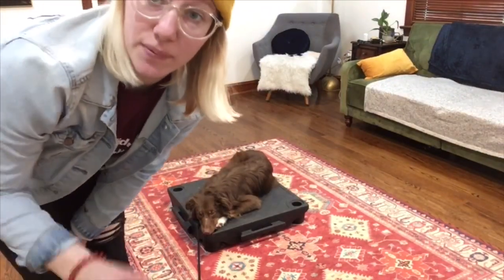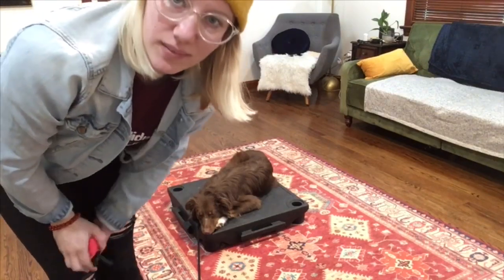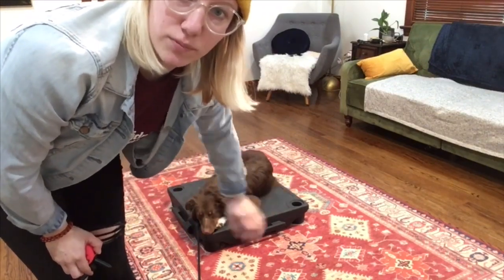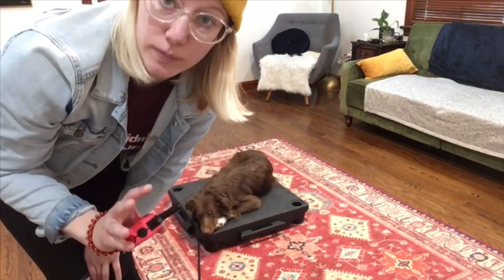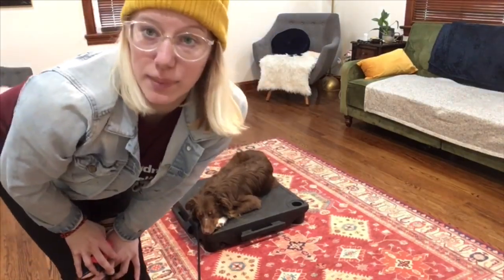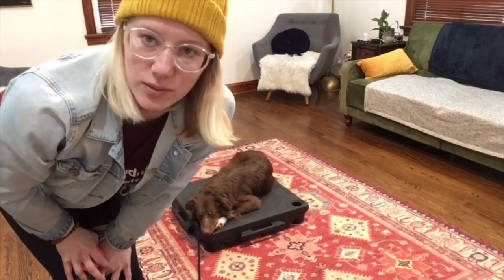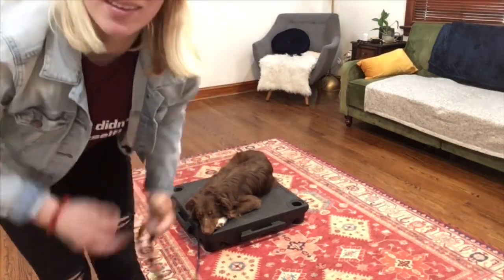So what I did is I put pressure on when he was off the place bed. I said 'place' and guided him onto the place bed, and praised him when he was on there. As soon as he got on the place bed, all the pressure went away. So it's really clear to the dog: pressure on — what do I do? Look to the human, they tell me, I do it, it goes away, I get praised. Win-win.